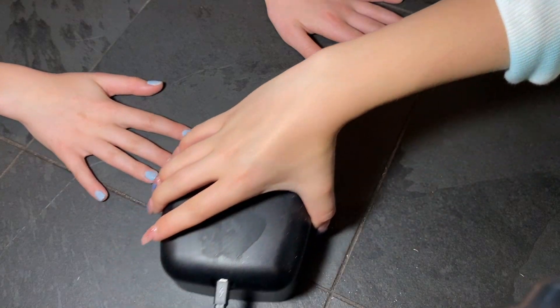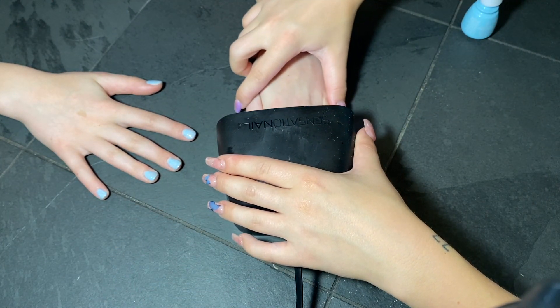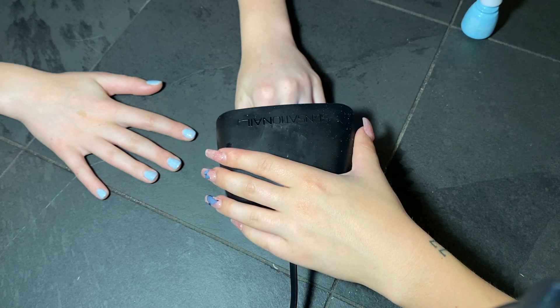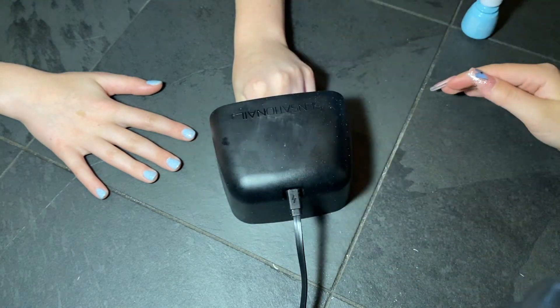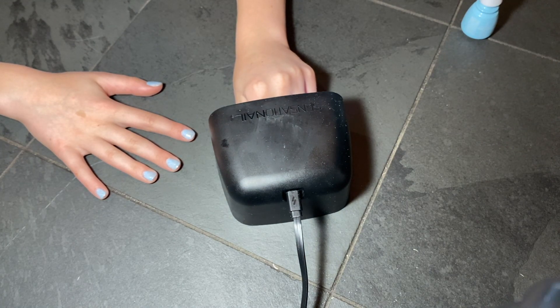Once you have the first coat on, go ahead and put your nails in the gel light. Depending on what kind of light you have, some are big enough to put both hands in at once. The one I'm using right now is just for one hand at a time and is linked below — it was from Walmart and I'm pretty sure it was under $15. Otherwise there are a bunch of other brands of gel lights available on Amazon and Sally Beauty, and I linked a few of my favorites in the description below.